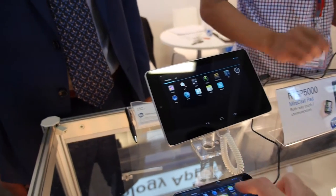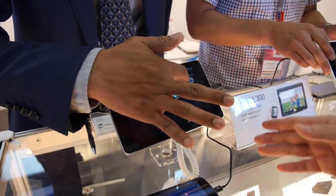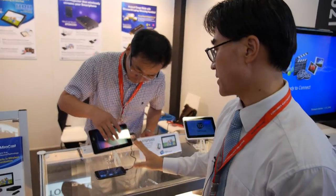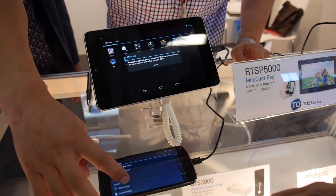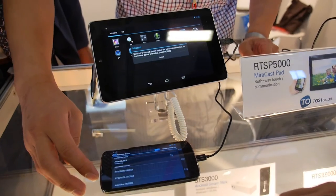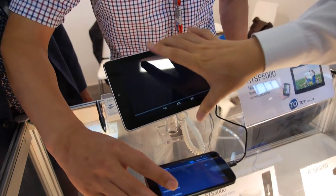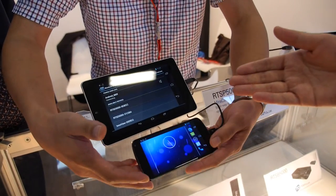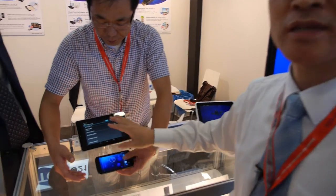Is this a normal tablet? This one is a tablet with two-way functionality — it's a touchpad and we call it UIBC. This is actually a Nexus 7 used to demonstrate an application for hosting Miracast. It's very special — worldwide, nobody has this. It features two-way touch between the tablet and the phone.